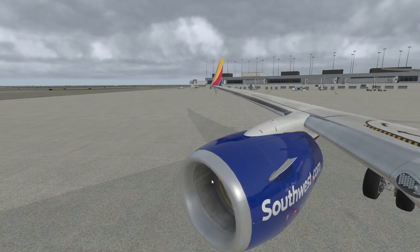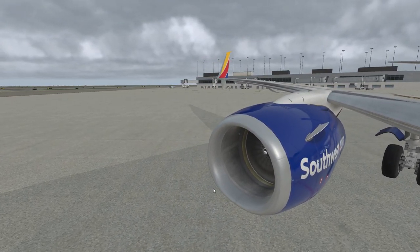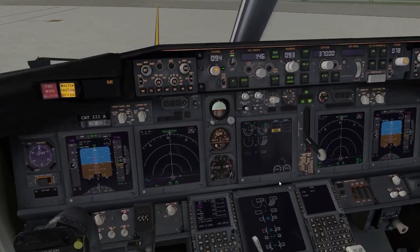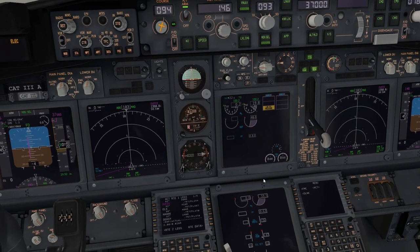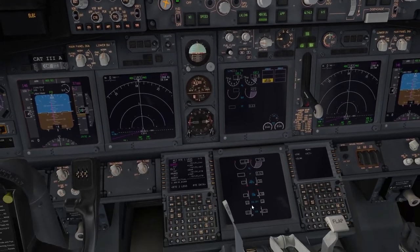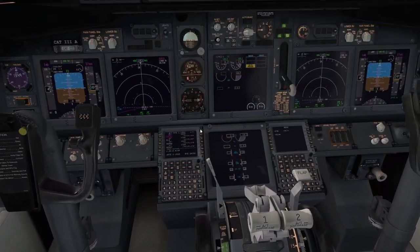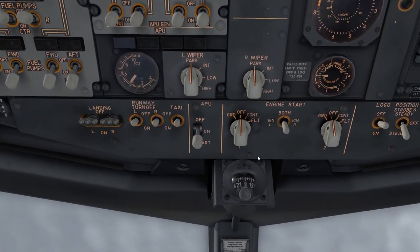You can see from down here the engine is alive. Wait for the engine to complete its startup sequence. Once stable, set the parking brake. Good. Now disconnect the tow.